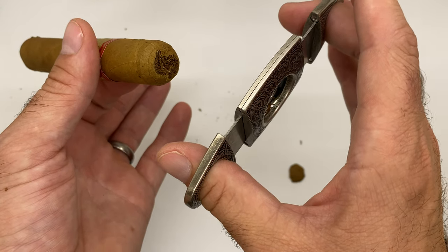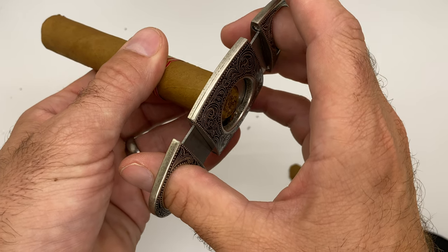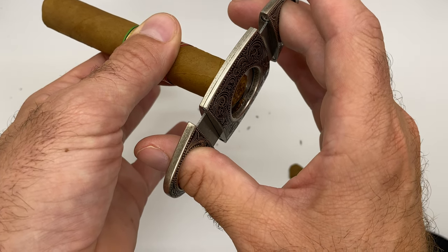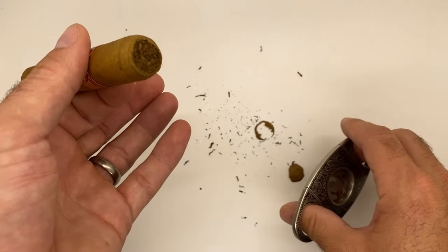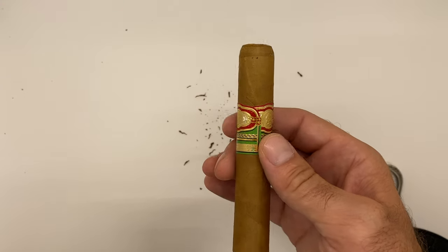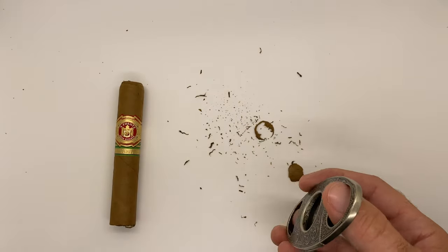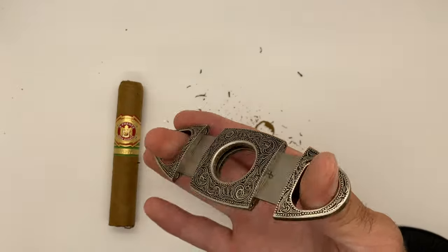See how smooth and easy that is. If you want to take a little bit more off — fantastic, we'll take just a little bit more off there if you want. And just like that, very easy. You can see what a nice cut it does, and it takes a good amount out there as you want.